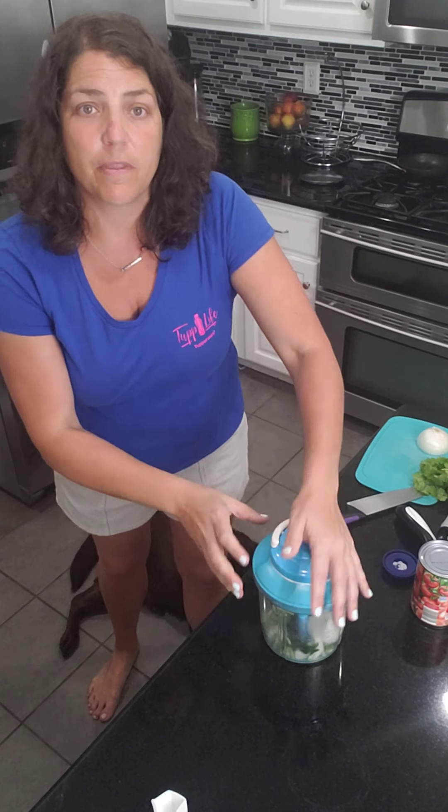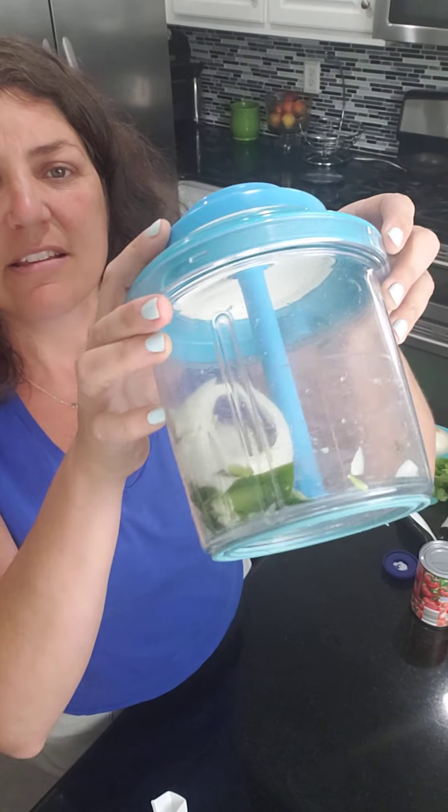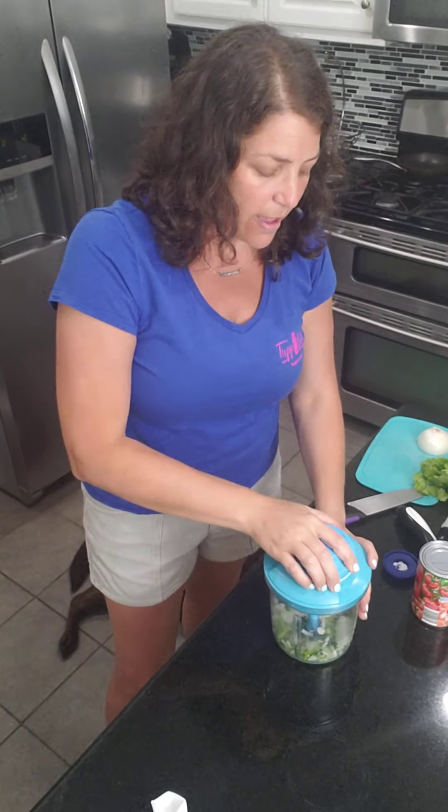Okay, you guys can see it in there. You put your hand on the top and you pull. That was one pull — you guys see what it did? That was one pull. Two more pulls and look at that — how quick and easy that was! I do like some chunks in my salsa, so that's good.